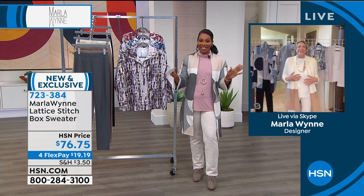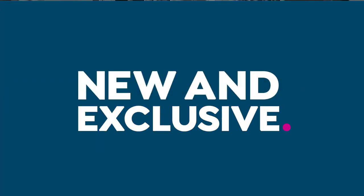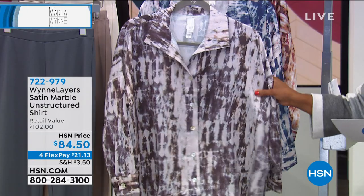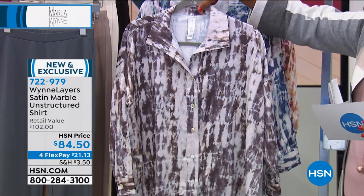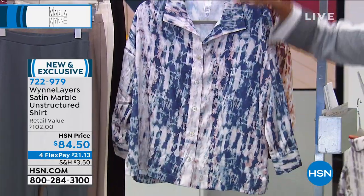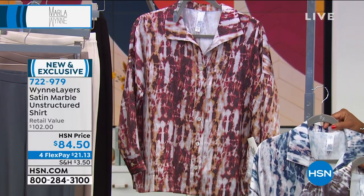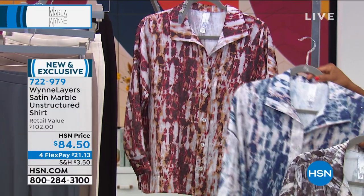You can keep shopping for the sweater — 723-384 was the number on that. Now I want to show you this one styled because as you're looking at it in the neutral, the midnight, or this really pretty berry spice color — this one is your satin marble.